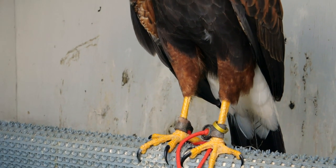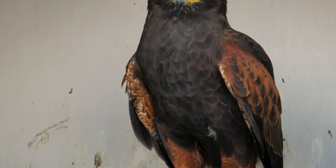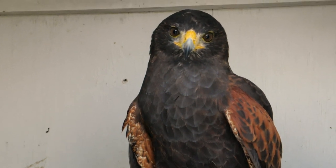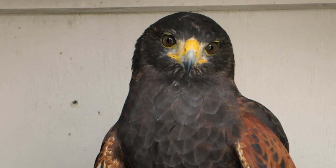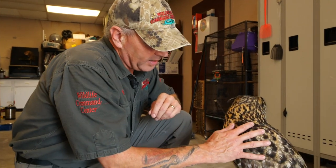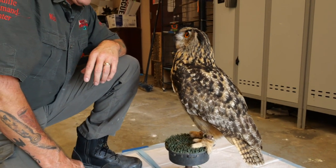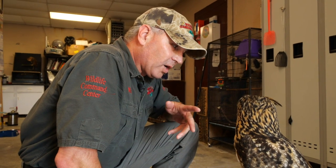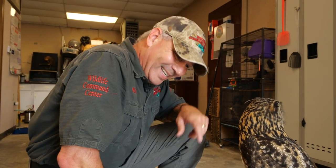I much prefer the Harris Hawks — where if something runs or moves, they're on it. That's the kind of hunting I like to do. So this morning we're going to go out. Our Harris Hawks have been molting their new feathers in all year, and all these body feathers are brand new. They are a little wild. So we're going to go check their equipment, figure out which hawks we want to use for this hunting season, and we're going to call today day one.